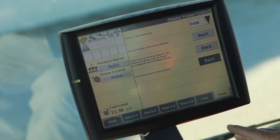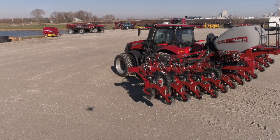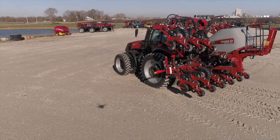So I hit back there. I have it on remote number four right now, and we're going to fold. If you guys have any further questions, please contact your local Case IH dealer or please refer back to your operator's manual.